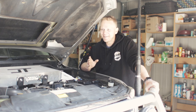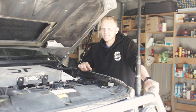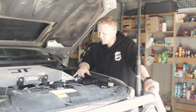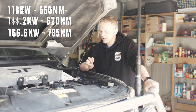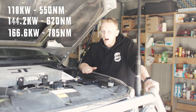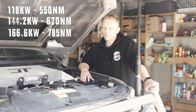Okay, so that was the dyno. I've got the figures here. So: stock standard, no tune at all — 118 kilowatts and 550 Nm. The Safari was 144 kilowatts and 620 Nm. The Uni-X in the power run was 166.6 kilowatts and 785 Nm. So it's another 20 kilowatts above what the Safari is, with half the amount of cost spent on the car. That's a no-brainer for me personally.